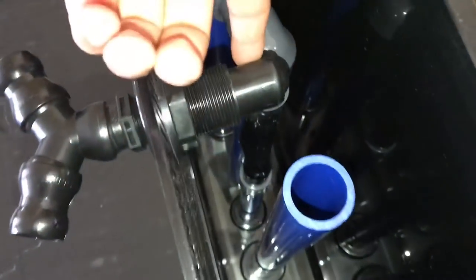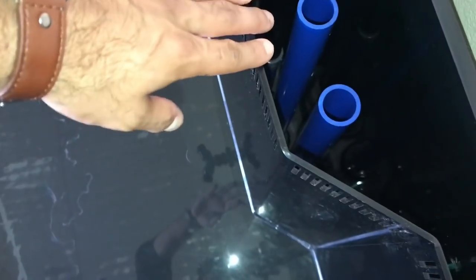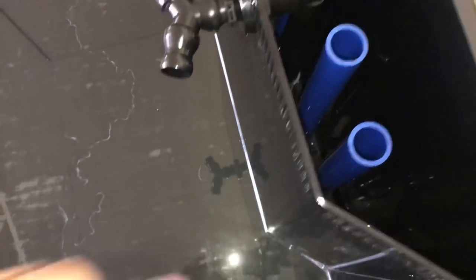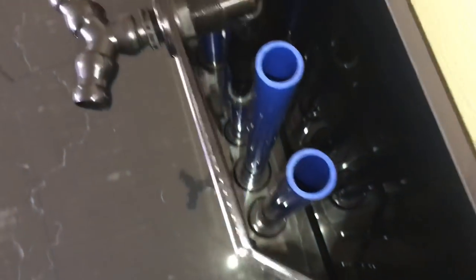Coming to the next one — this is just going to be the return. You can see a little elbow right there; it comes with some silicone lining and goes down to a bulkhead. This one here is going to be the secondary emergency drain, and this one is the primary emergency drain. Let me correct that: this is the secondary and this is the primary. Now let's go down to the bottom — I'm going to show you the sump system.